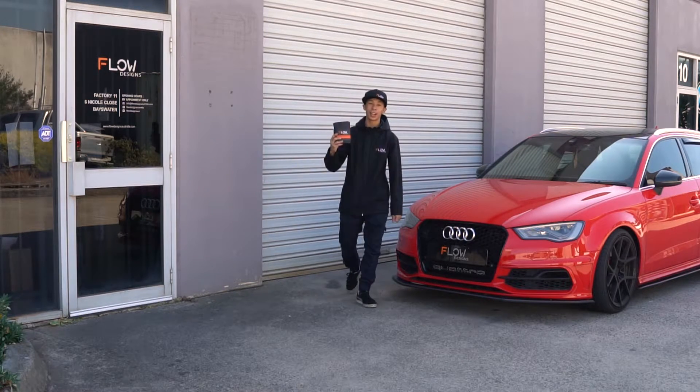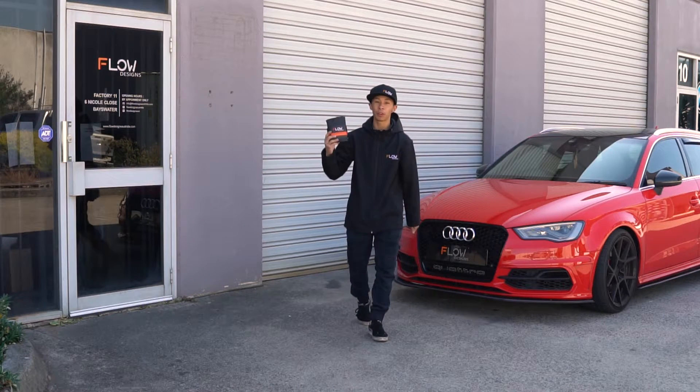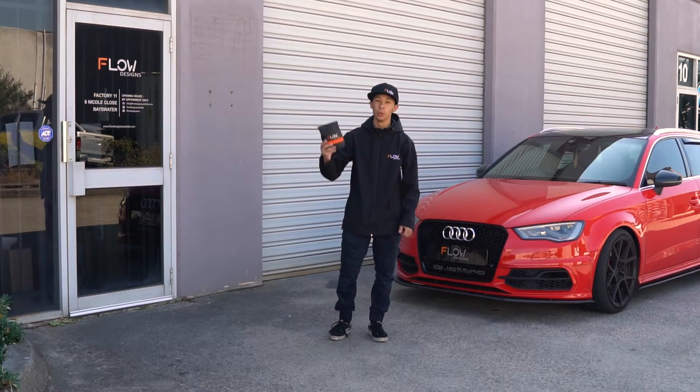Hey, what is up guys? Ricardo from Flow Designs, and today I'll be showing you guys how to refresh and clean your Flow Designs splitters with this cleaning kit.